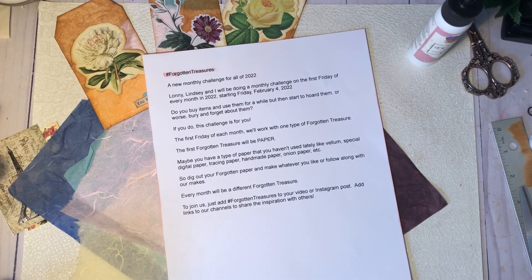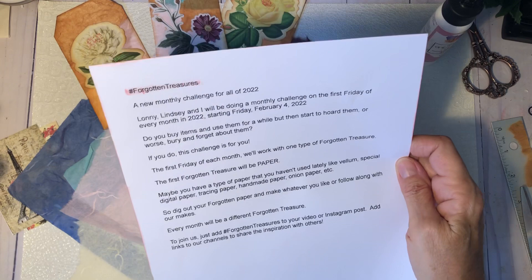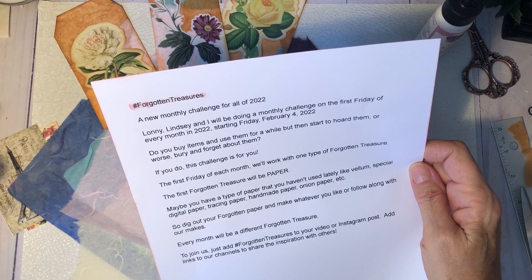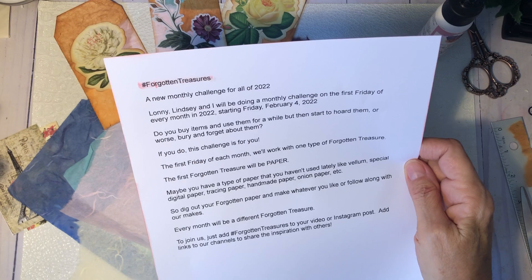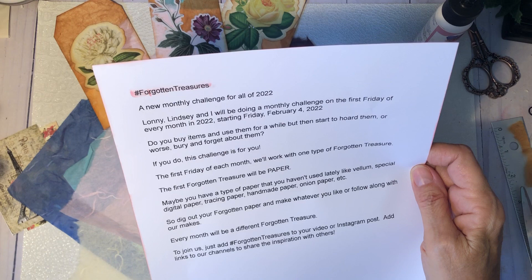Hi, y'all. It's Joanne. Welcome. Today, I'm excited to be here to kick off Hashtag Forgotten Treasures. It's a new monthly challenge that Lonnie, Lindsay, and I are going to be doing. It'll be the first Friday of every month in 2022. We're starting off today, and it will be all about Forgotten Treasures.